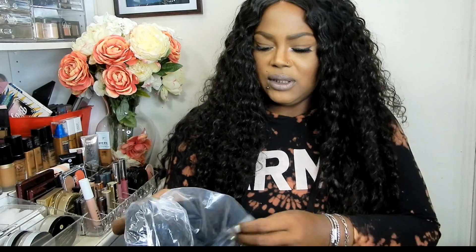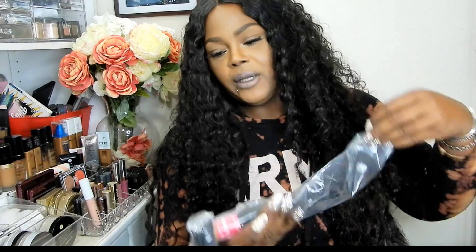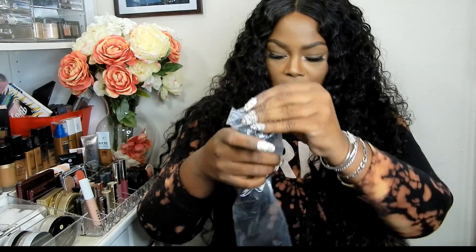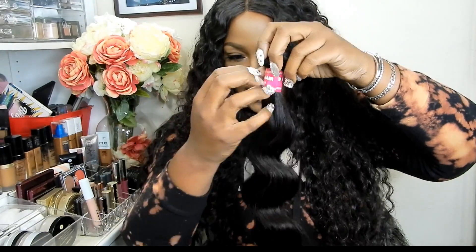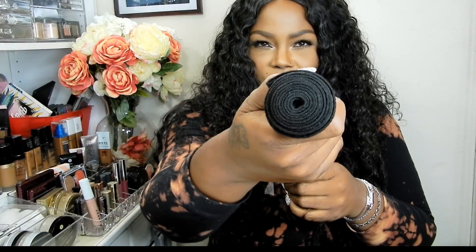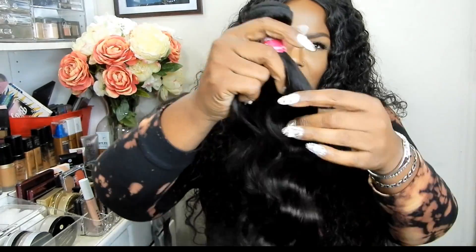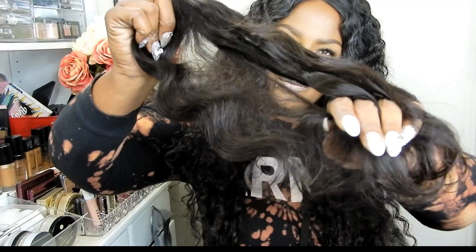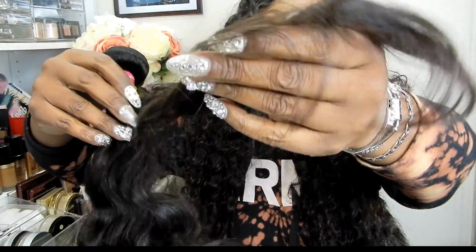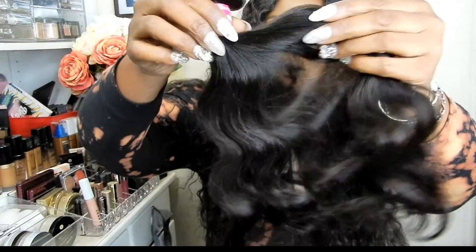Then what I got was an 18-inch bundle, and the bundles are really nice. I like how it came packaged. The hair came within two days, so that is good. This is the 18-inch right here — really nice. Look at this, you see how nice the bundles are? The texture of it is beautiful. Y'all know I'm going to put it really close — look at the ends of this. No split ends at all, y'all. I've checked this hair out.